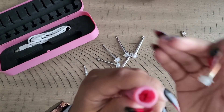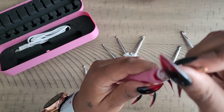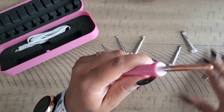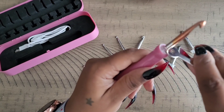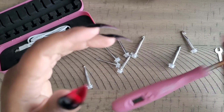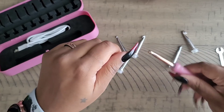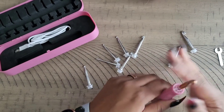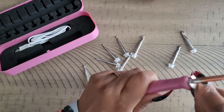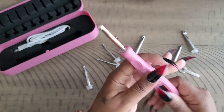It's labeled 'Everything Crochet' and has a comfort grip. To attach a hook, there are grooves on the inside of the base and on the hook itself — you just put it in and turn it. Then you use the little wrench to secure it, and that's how you lock it in place so it's not going anywhere.